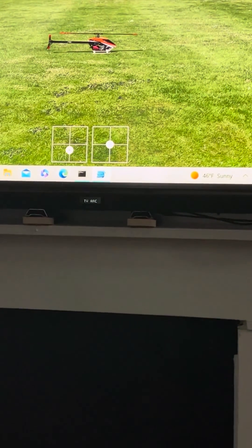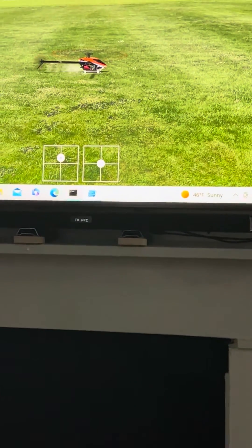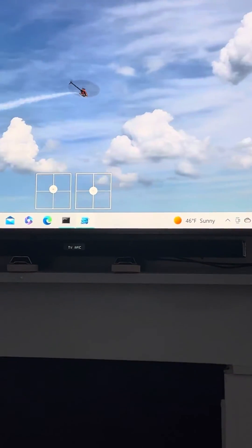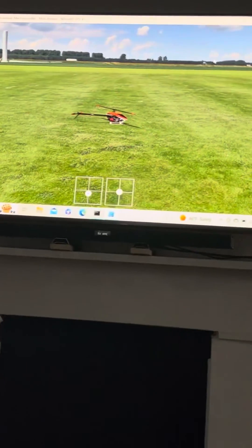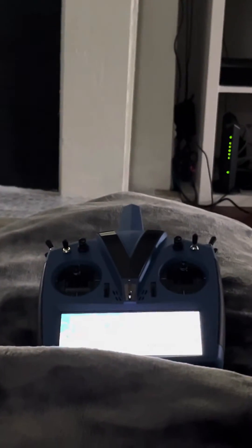And that's how you use the Wi-Fi wireless. It works pretty well — you can see my stick movements are registering here, and my switches too. That is how you use the wireless Helix for the V-Bar EVO or V-Bar Control. It works very well. Any questions, just ask.